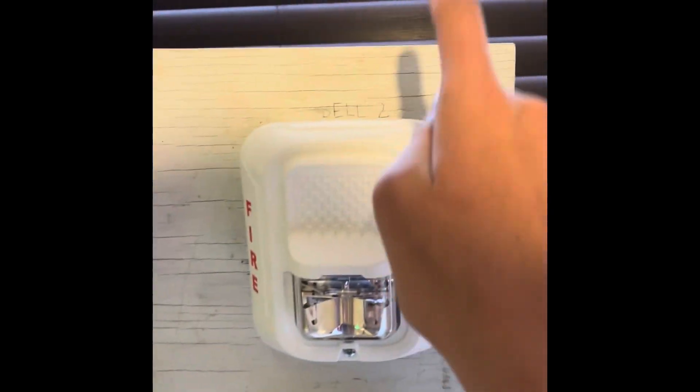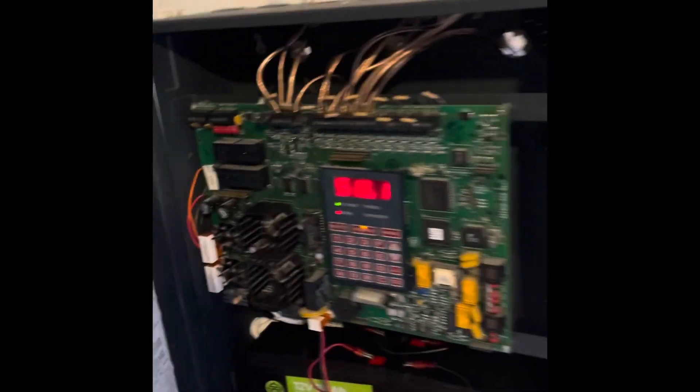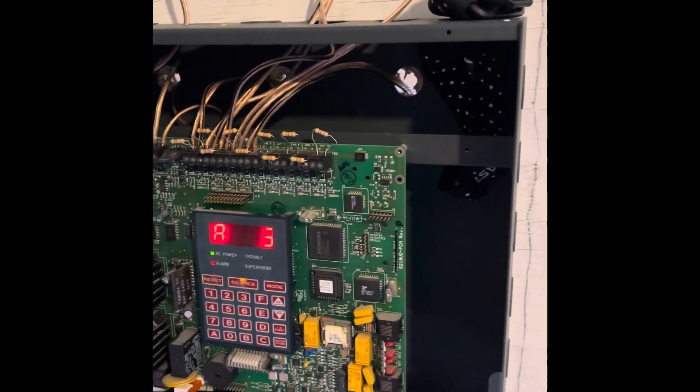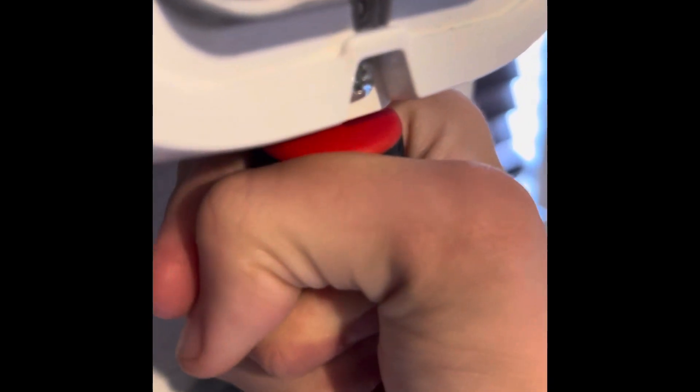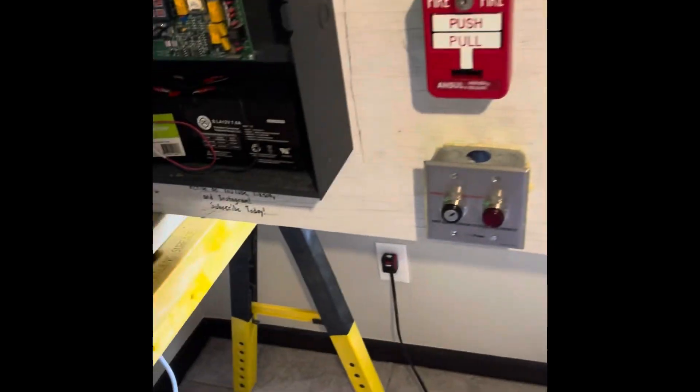This is how it looks — the strobe was flashing. As you can see there's a little delay to the strobe flashing on, so the strobe was flashing after the audible of the low frequency sounder. Something I find funny is that when I silence it, the low frequency sounder goes for its last cycle. So we're going to reset the pull station — I finally have the proper tool to do it. There we go, and we're going to do a system reset.